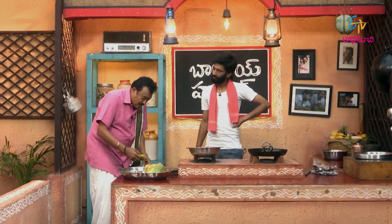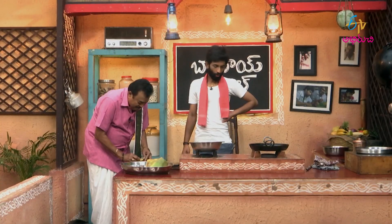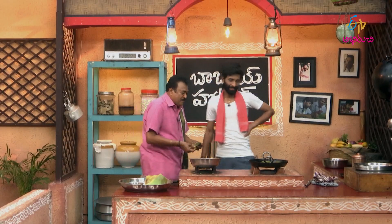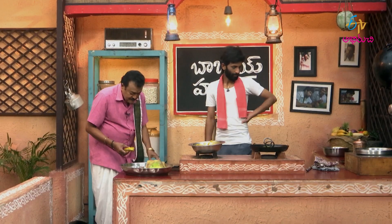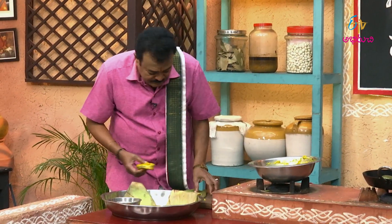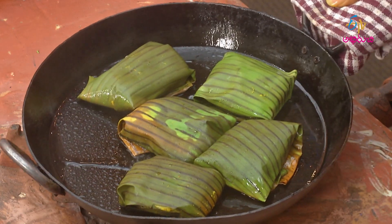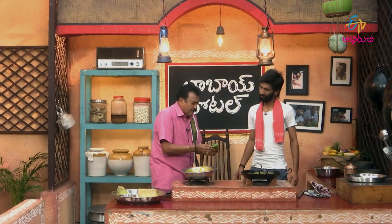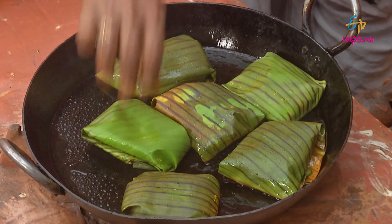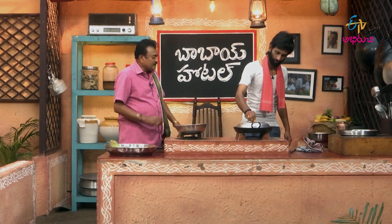We will cook it for the whole process. We will cook it for all the vegetables. I will cook it for the whole time. Let's cook it for the whole meal. We'll put it in the bowl.